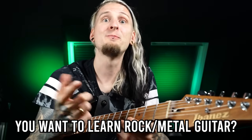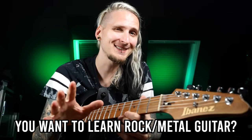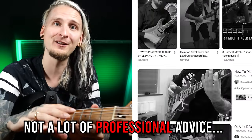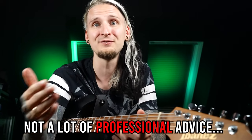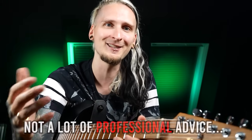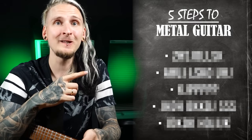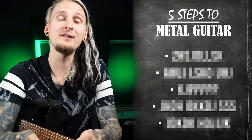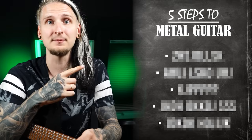If you are a rock or metal guitar player just like me, chances are you're quite frustrated on your guitar journey right now because there's not a lot of great and very helpful material out there online. You go from video to video trying to piece this gigantic puzzle together, so I made this completely free structured online course for you. In this extremely valuable free video I will take you through the five steps that made me the rock and metal guitar player I am today.